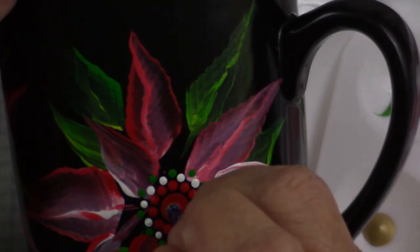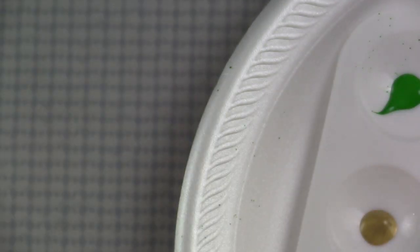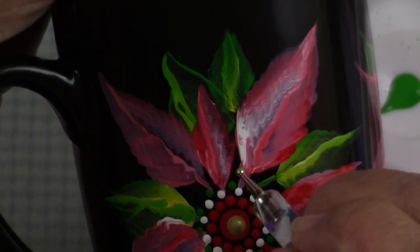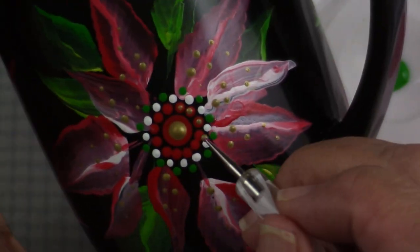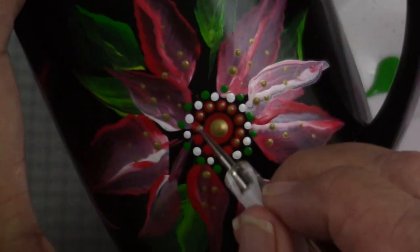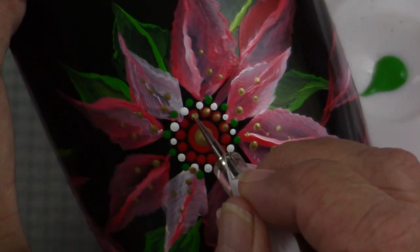Now I'm going to let that dry and then come back in with Glorious Gold to do some accenting. I'm using my G6 4mm dotter and I'll place a top dot on the center of the red. Then I'll use that gold on the leaves, placing random gold dots on the leaves themselves. Now I'm just placing it around the mug and there's my finished piece.